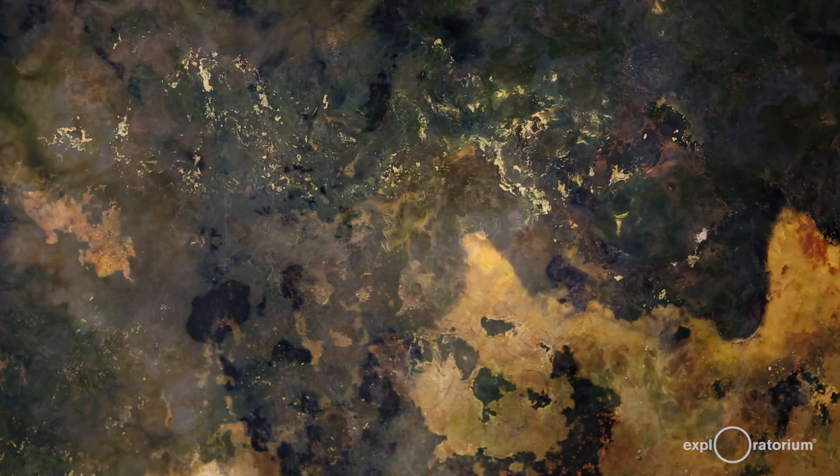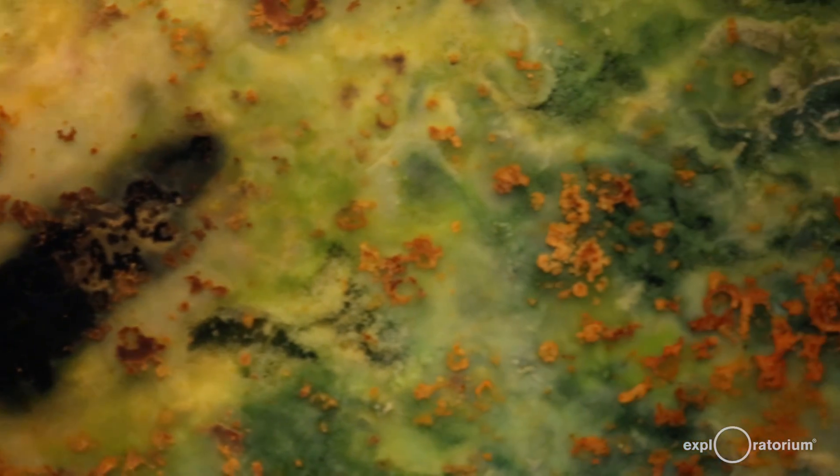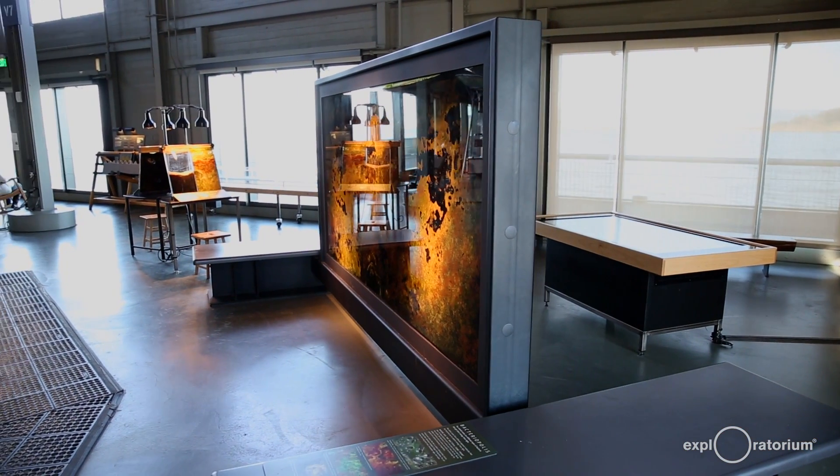I had a lab tech go out with me to Golden Gate Park to this one special pond that is somewhat easily accessible but has a lot of really goopy, organic, rich mud. The mud came with the bacteria in it, so whatever was in there was living and thriving before it got put into this giant aquarium.